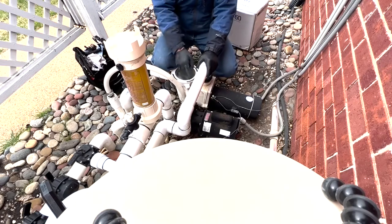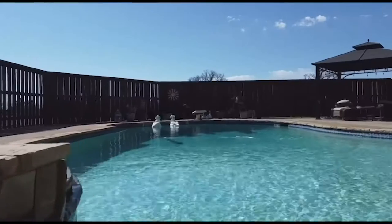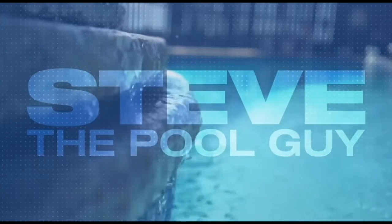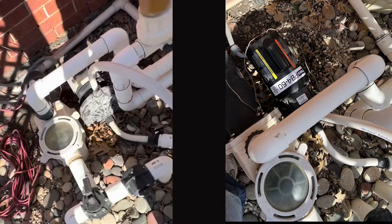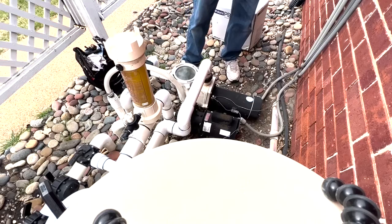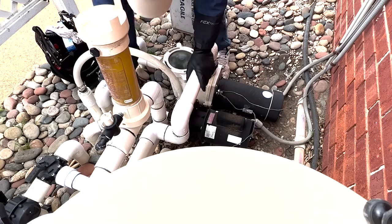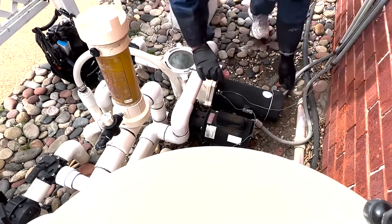We're going to replace this booster pump with a new one. We're replacing this old LA-01N Pentair with a new PB460, and we're also going to be replacing a cracked pipe fitting. The first thing we need to do is turn off the switch, and then we'll cut the old rubber hoses to free up the pump and make it easy to work on.